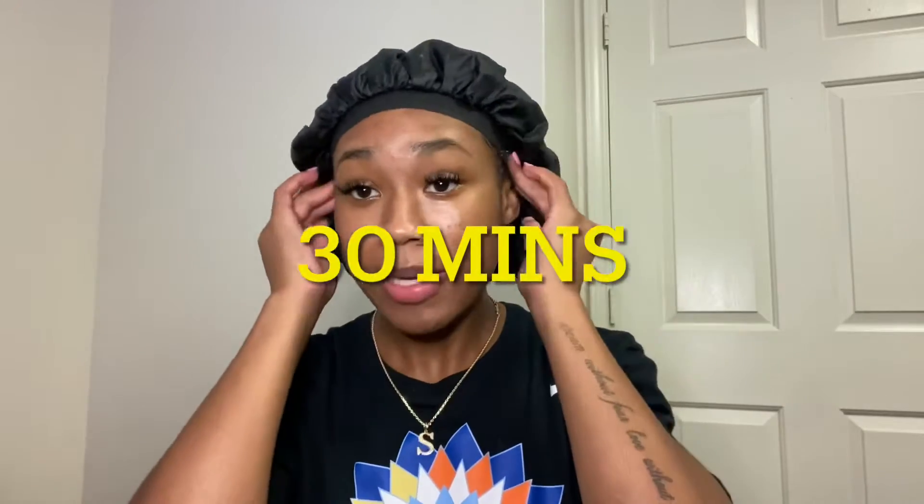Alright, so let's go wash and condition it. I've got my mask in and I'm going to put this bonnet on. I'm going to let this sit for 30 minutes and I will be back. This is my hair all rinsed out.